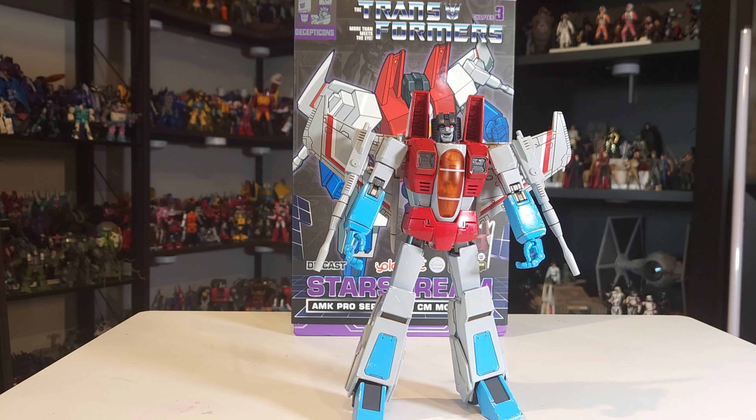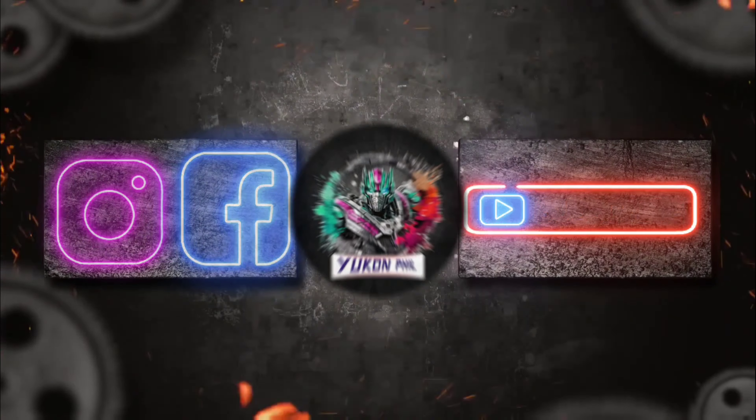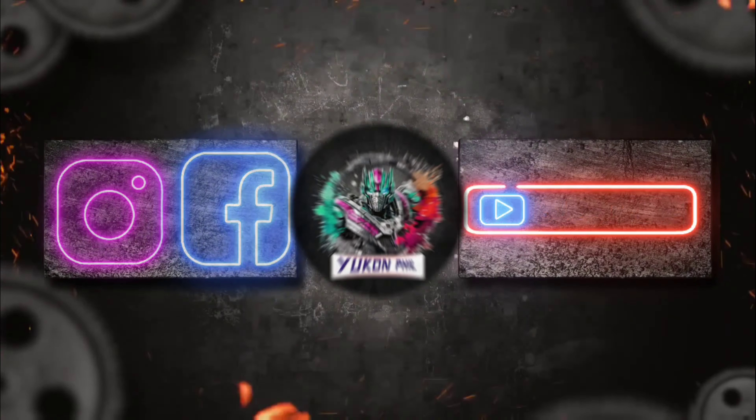All right guys, had a little bit of audio problems, so wrapping it up. Really great figure, very well done. The die cast is great, the sculpt is obviously fantastic, and just a really solid figure. I'm going to go ahead and say right now — figure of the year for me at this point. I'm going to give him a 9.9 out of 10. The only misstep is that he doesn't have a waist swivel, but as we mentioned, that would pretty much be impossible without breaking up the cockpit. You can get this guy on YoloPark.com or on Amazon — he's a couple more dollars on Amazon at about $62.99, but you get next day shipping instead of waiting for him to ship from Japan. Yolo Park AMK Pro Starscream — a must-have if you're any kind of Transformer collector at all.